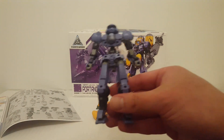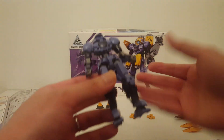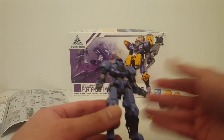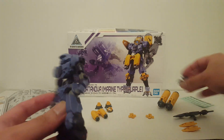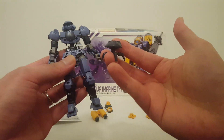Basically you have all the parts to build the Portanova, but you don't have the parts to build a weapon. They cut a corner somewhere, so no gun and no melee weapon for the Portanova. You do have this little drone thing, which is a nice touch.